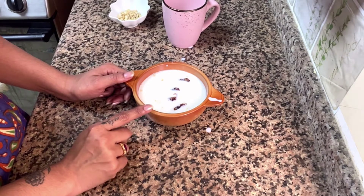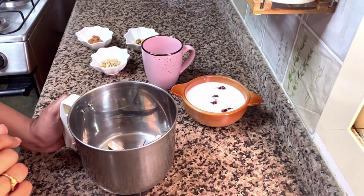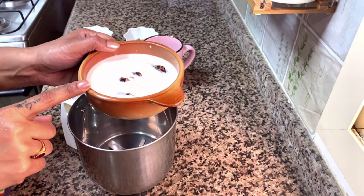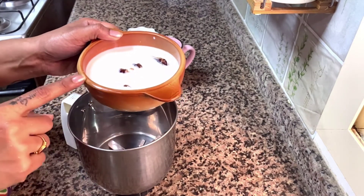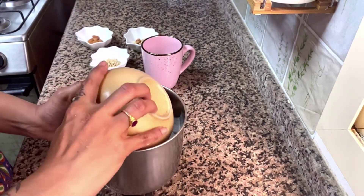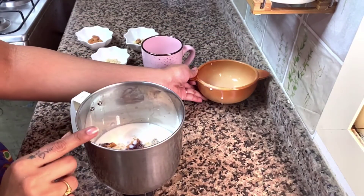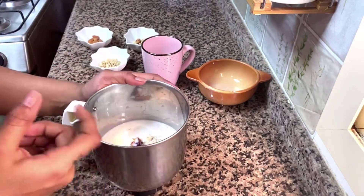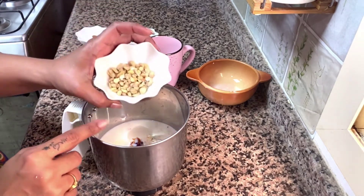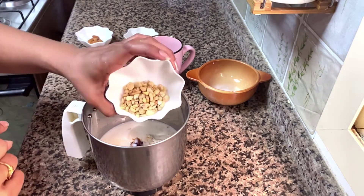Let the nuts soak as well. Take a smoothie and let's mix with this. The oats will soak in the pot. Let's make this healthy. I'll soak it in the pot and mix it in a jar. Just put 1 tablespoon into the pot.